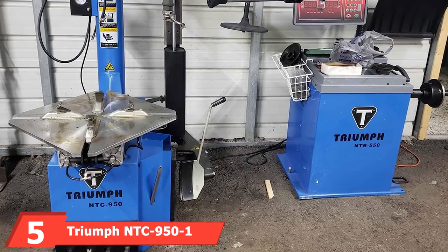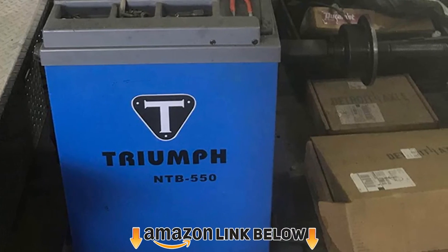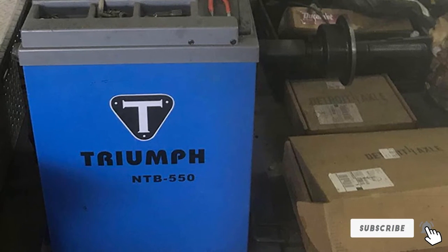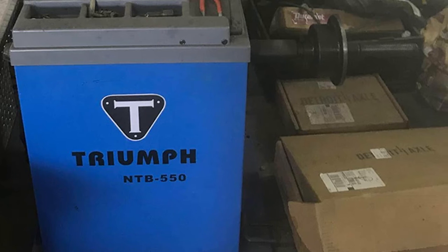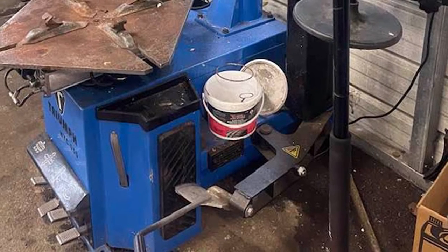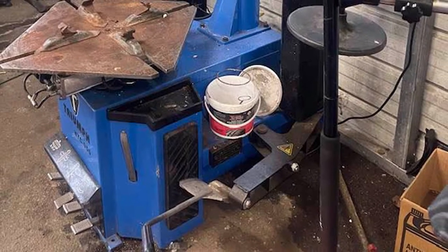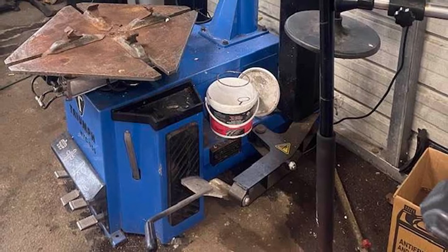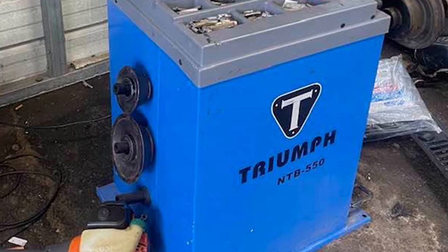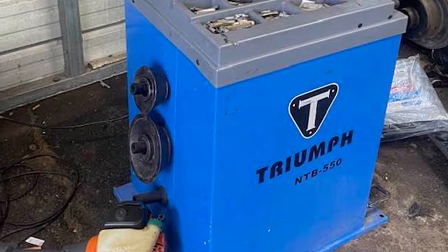The number five position is held by the Triumph NTC 951 tire changer and NTB 550 balancer combo. While on the higher end of the price range, the NTC 951 and NTB 550 combo is probably the most capable option out there. The installer can mount most tires including larger trucks. It features a separate arm that can be used to depress the bead, which is a must when installing tires with a stiff sidewall. It also has a second arm with a helper that can be placed under the inner bead, which is helpful when removing the tire, along with a powerful bead breaker and inflator system.